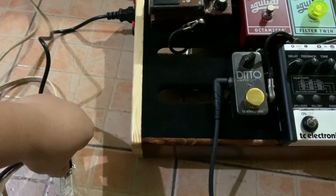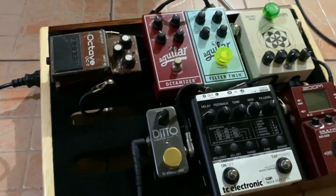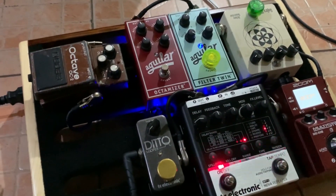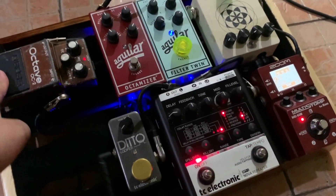Plug it in. And the magic switch. Oh yeah.